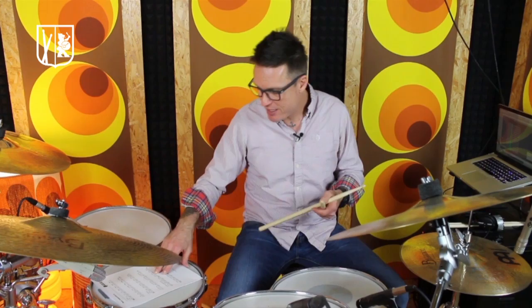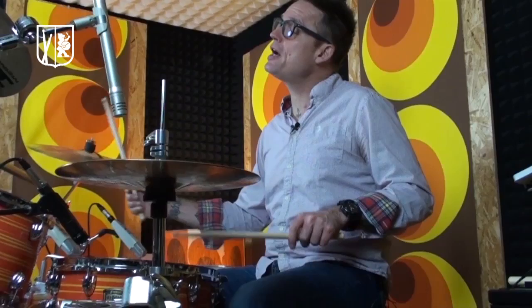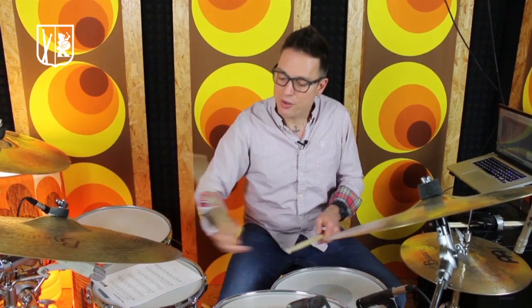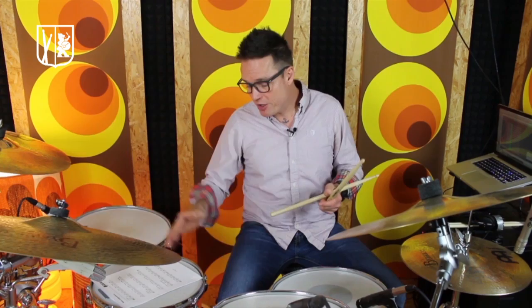The second bar in the exercise is polyrhythmic, because on the last triplet of two and the last triplet of four, both hands play together. If you have never done this before, it's a little challenging, but nothing is a miracle — you will definitely get there.